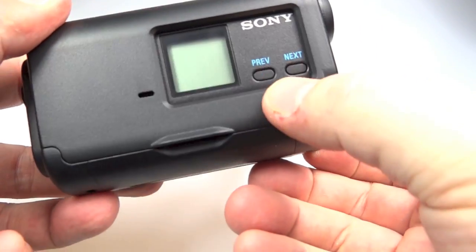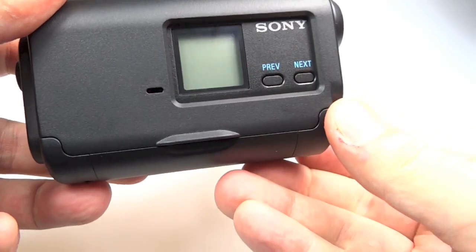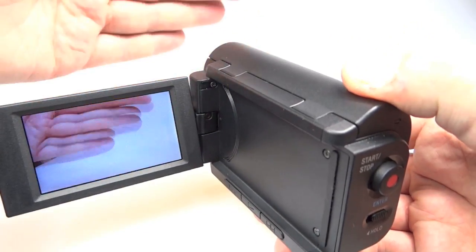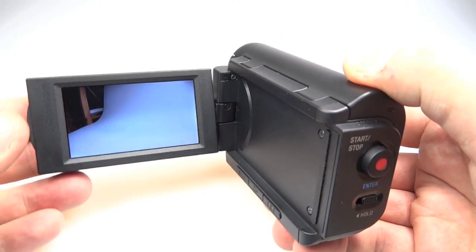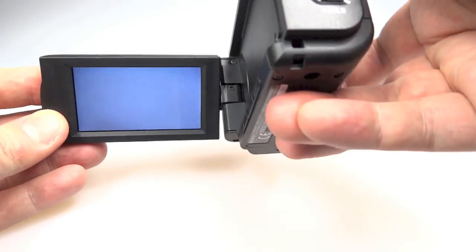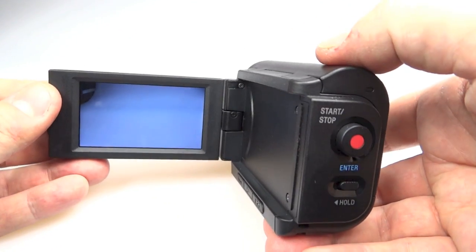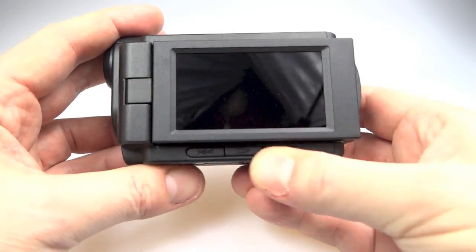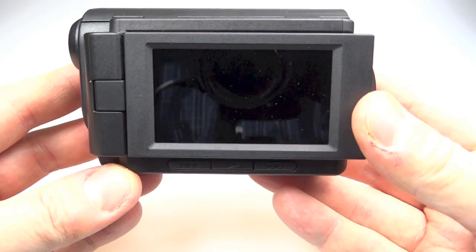Now we'll just open it up and switch it on. To switch it on you have to press one of these buttons on the side or the record button, and then it will start up just like a normal camcorder. You can see what's on the screen before you start recording and use it to frame the footage accurately, and as mentioned it does rotate.